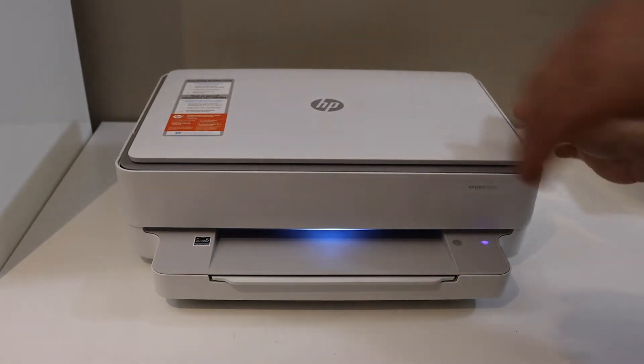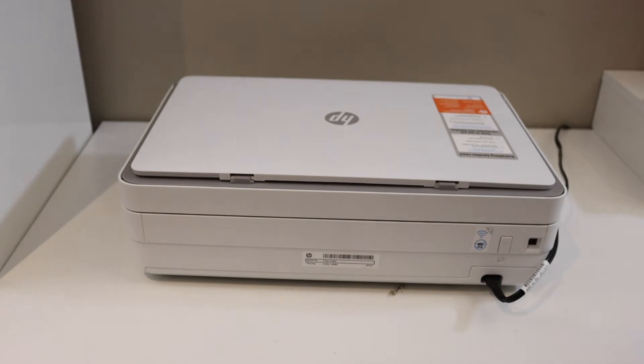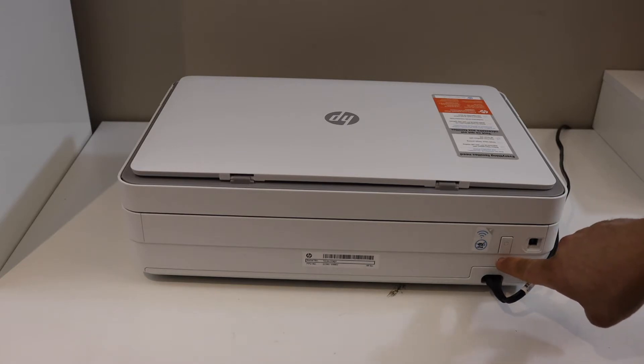Go to the back of the printer. On the back side you will see there is a power button, and below that is the wireless button. Press and hold this button for three seconds.